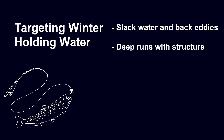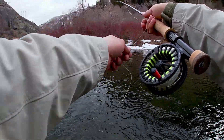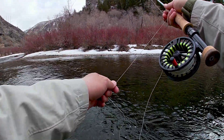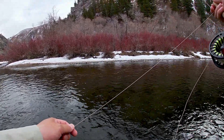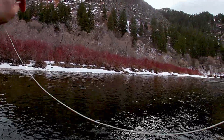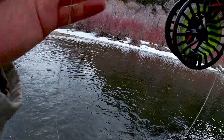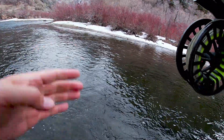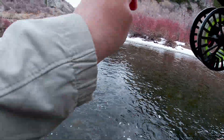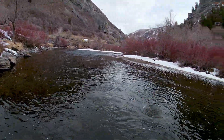The second winter holding water type is deep runs with structure. Here we have one of those nice deep runs with a lot of rock structure. I make my cast quartering upstream, let the rig get down, and make a few jigging motions once the flies near the bottom — it leads to a nice rainbow trout. If you go back and watch the clip, you'll see I cast into a specific lane of current and as soon as I start working it, you can see me lifting up and down, but the rig's not really working back towards me — it's staying in that lane of current. And that's one of the important things about fishing this jig streamer rig.